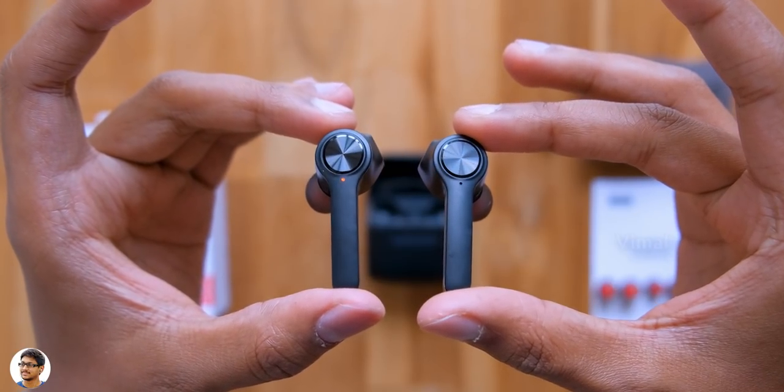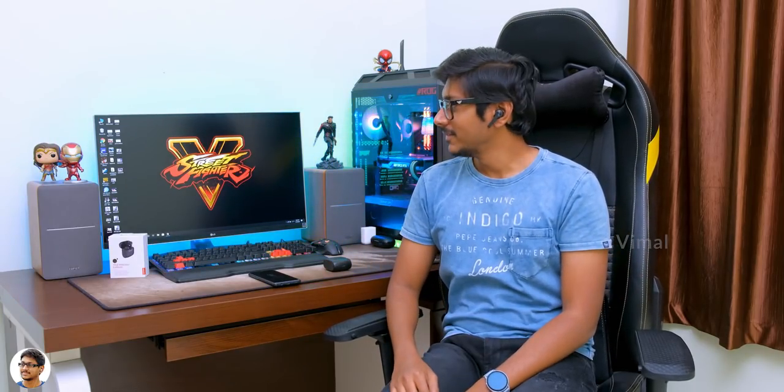The Lenovo HT20 are very lightweight and feel super comfortable to wear for long time usage. The noise isolation was good and they're also IPX5 rated, making them sweat and water resistant.